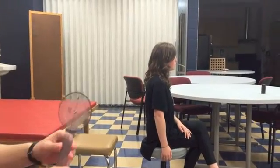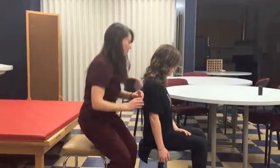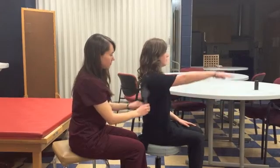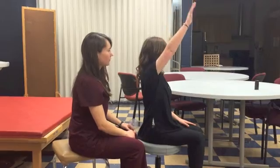Have the patient in a seated upright position with their feet, knees, and hips all at 90 degrees. Ask the patient to actively raise the shoulder forwards and observe for muscle contractions, signs of exertion, or any abnormal substitutions.